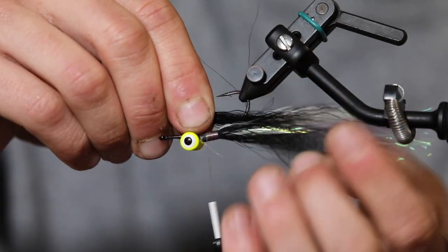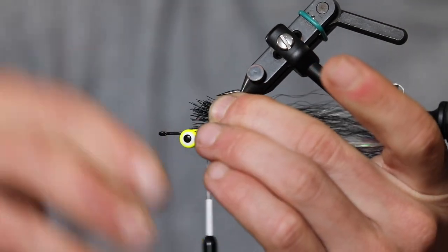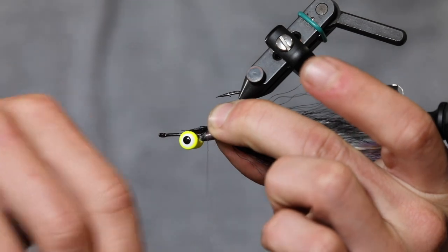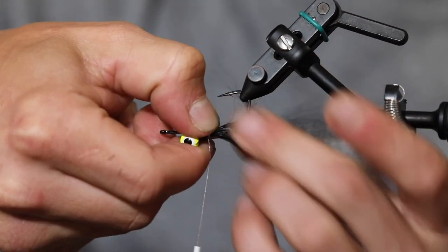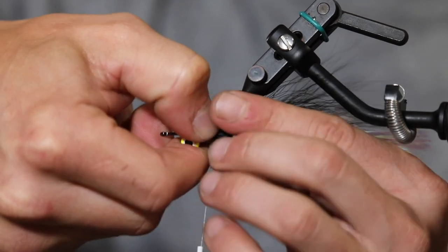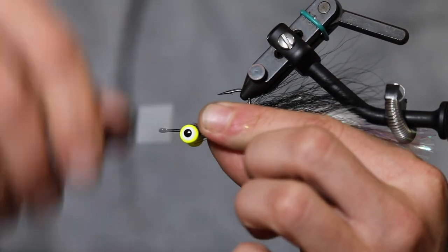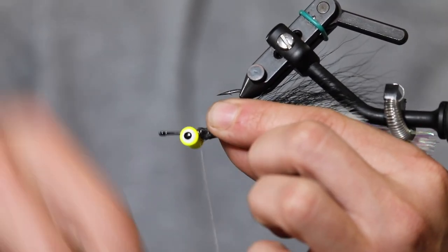Typical fly lines for striped bass — probably the most common is an intermediate line, which sinks one to two inches per second. A sinking line definitely helps a lot, especially in the surf. Depending on the surf size, you can go from intermediate to a sink six, or use a floating line for topwater. I'd definitely have a quiver of maybe three lines — it's always good to have options.